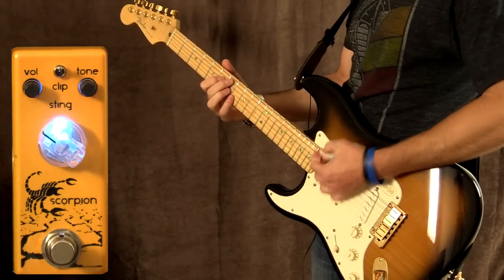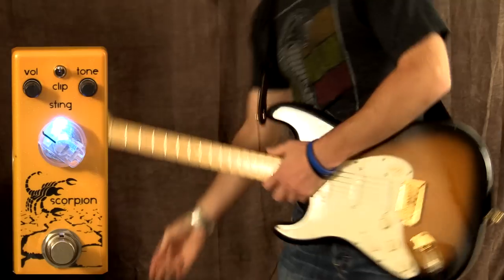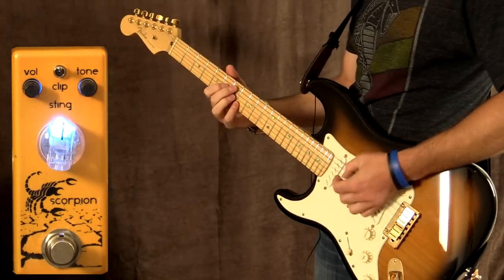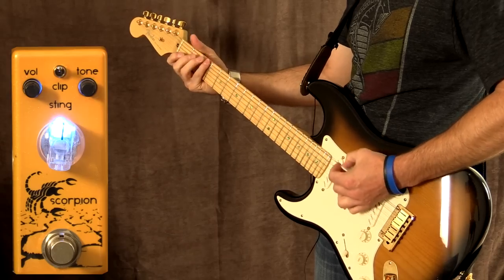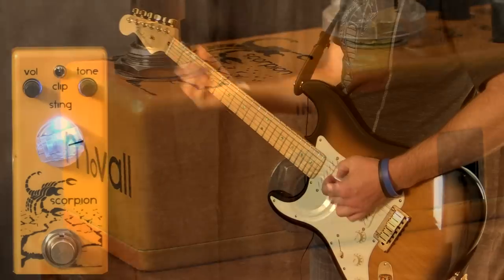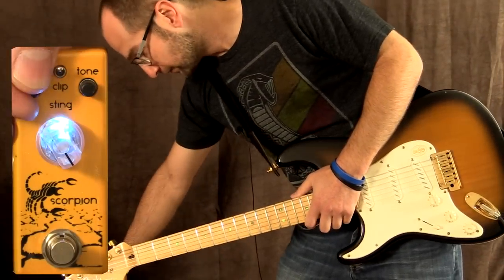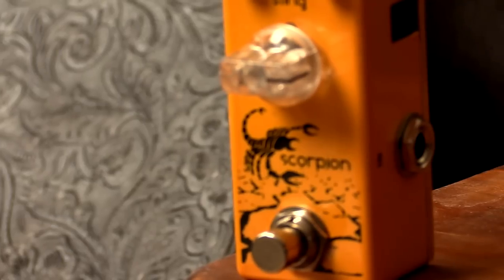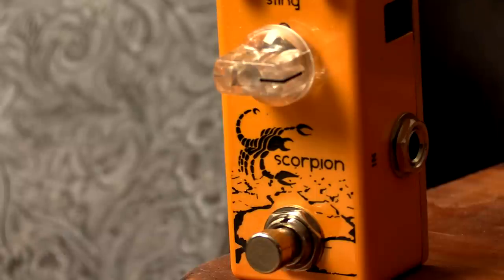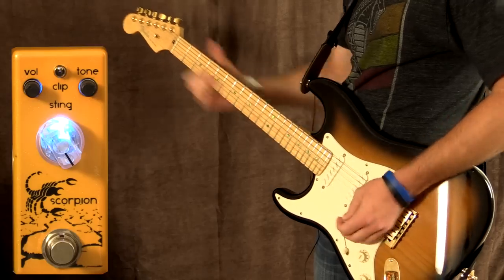A little more. 12 o'clock. Gain at 3 o'clock. It's a big sound and it's getting quite loud — I might just back the volume off a bit.